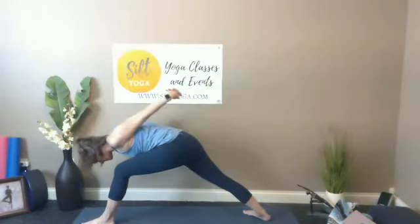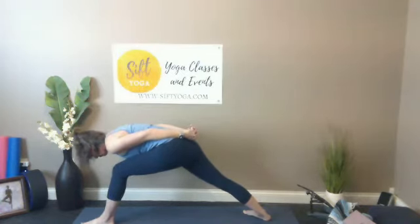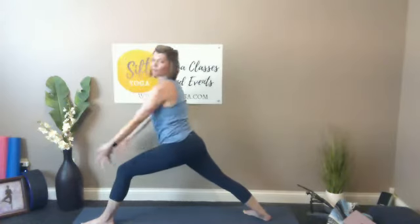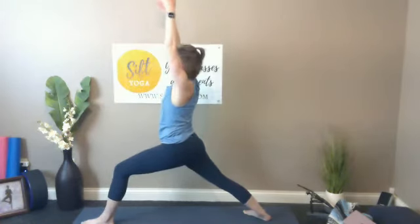One more nice breath here. As you feel ready, hinge at your hip crease — chest starts to fall to the inside of this front knee, arms might come up over the head or be a little more relaxed. Use the strength of your legs. Inhale breath brings that chest back up, hands separate, reach back up with those arms.